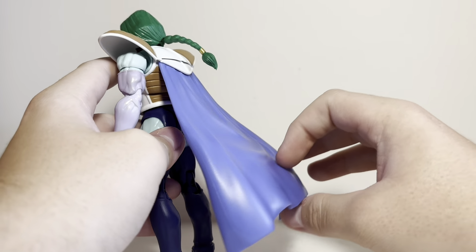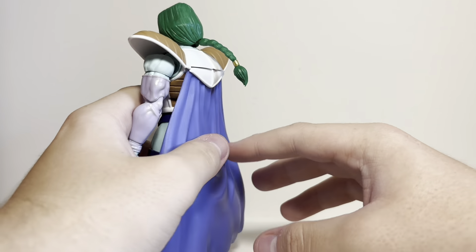The cape back here also comes off. He has his nice little braid back there, which is a swappable piece. This is the one he comes with out of the box — the shorter one that goes just down his back.